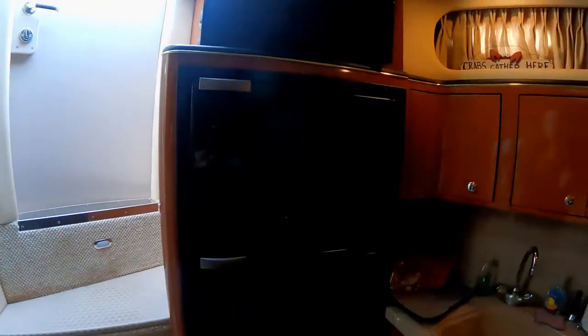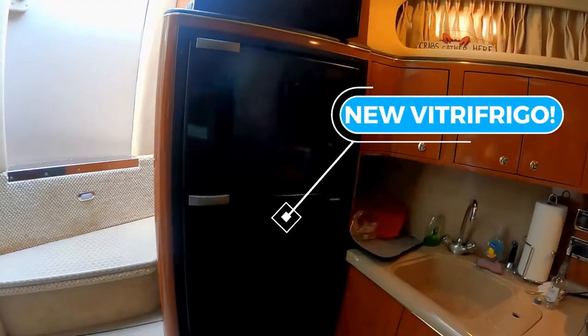There's nothing like having a cold drink on the boat, and now we actually have a refrigerator that keeps our ice cold.